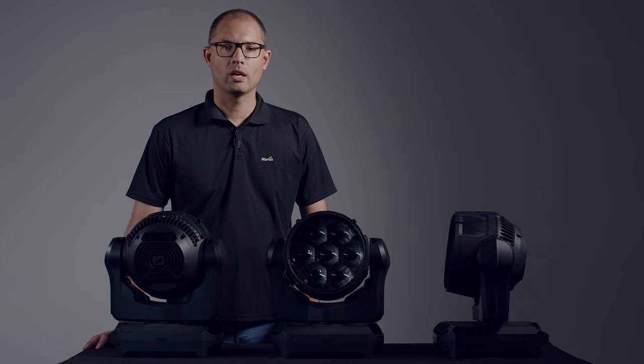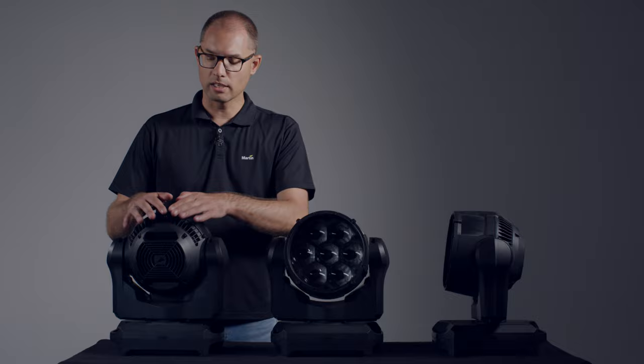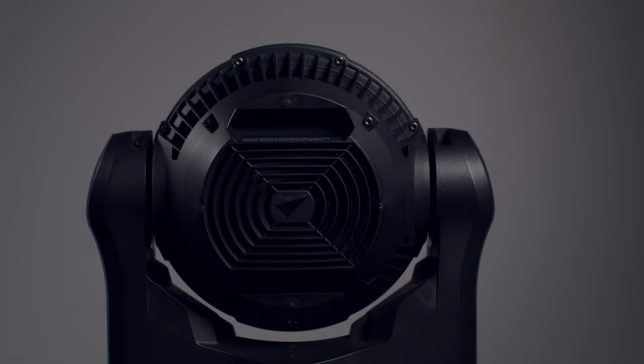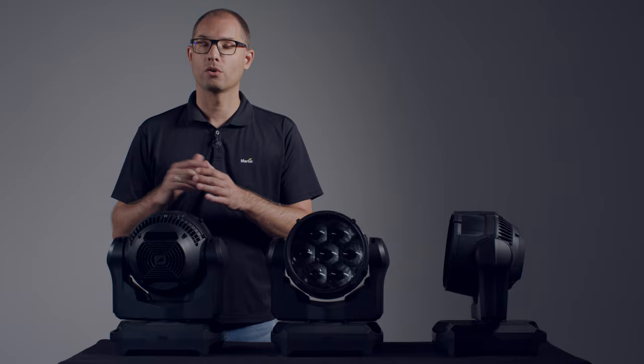This was the ultimate goal of the XIP Smart Outdoor Solution development: creating a fixture that is extremely robust for outdoor use, but still has the size, the weight, the aesthetics and the noise levels of an indoor fixture. The sealed design and Martin build quality ensure less need for cleaning and maintenance. But when you need to open the fixture, you'll notice that there's no special tools or procedures required to reseal the fixture.